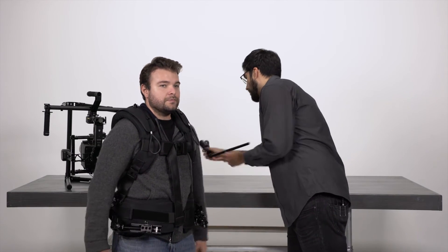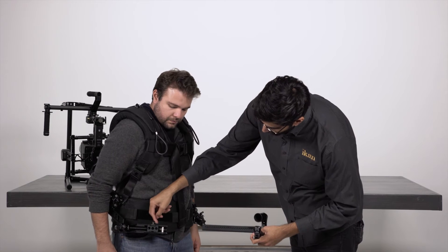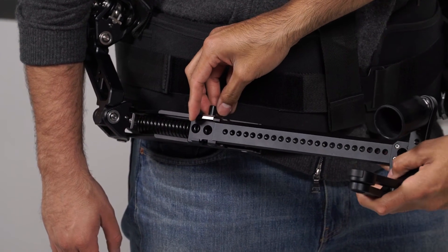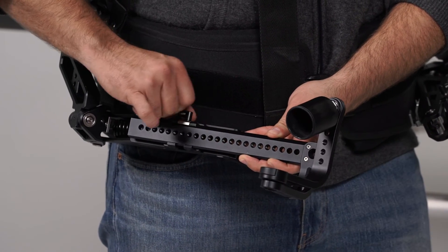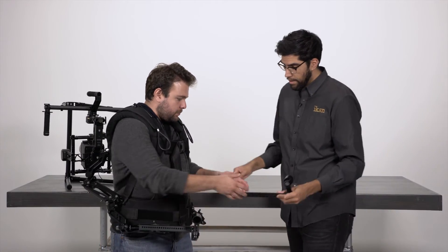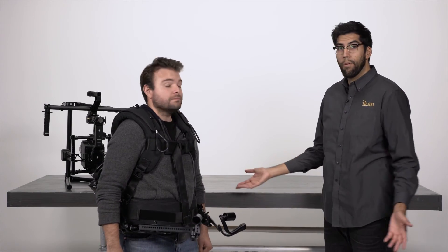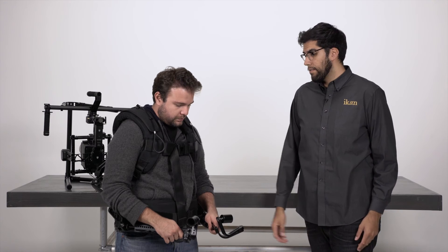Now the only thing left is to attach the swivel arms to the spring arms. We have a thumb screw that clamps down on this dovetail-like piece here — simply slide that in, and you can adjust it depending on the length of your arms for a more comfortable fit; it can be moved forward or back. We attach the other piece to the other side, clamp that down, and now we're ready. Fernando right now is in what I like to call the resting position — when you're not shooting or in between takes you don't have to take the entire vest off. You can simply bring the arms down, hook them to your waist, and relax. You can still sit down and do everything you need to do.